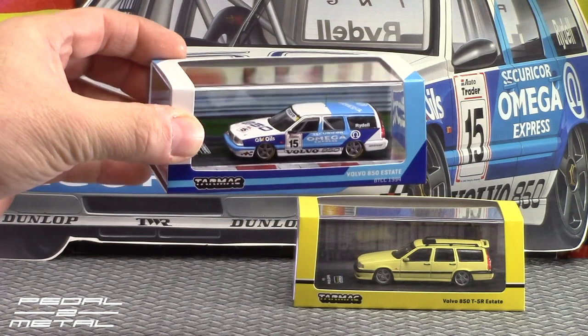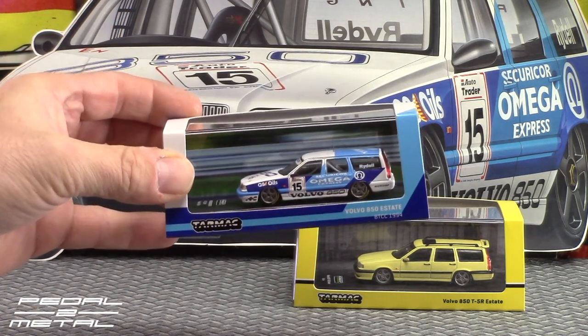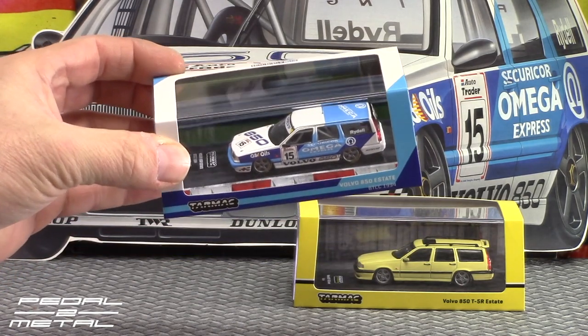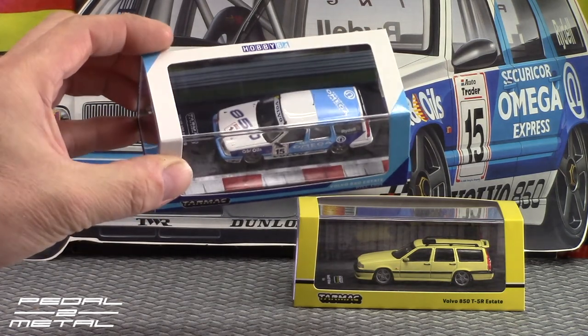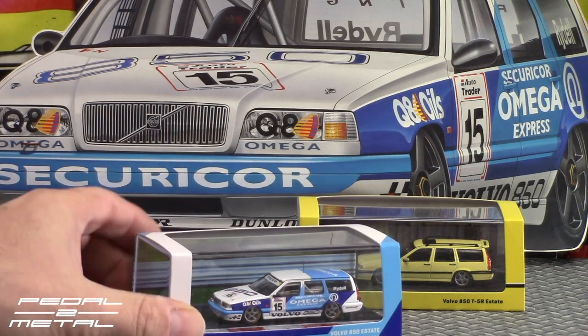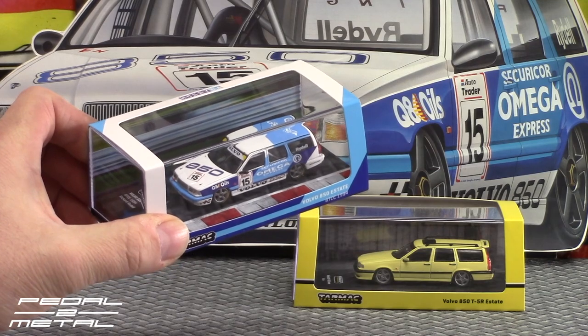I love the packaging — it even looks like it's going fast, hence the blurred guardrails. This wagon, I don't think it won any races, but it really woke people up to seeing what these wagons could do. It was awesome seeing them being put on two wheels during the BTCC races.